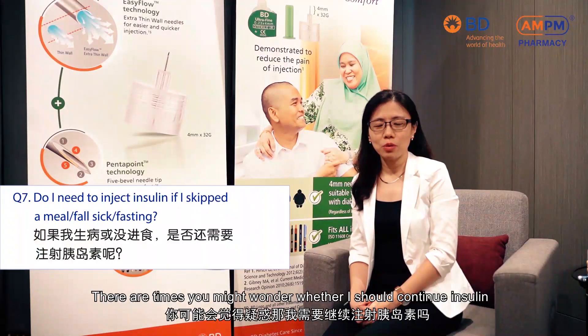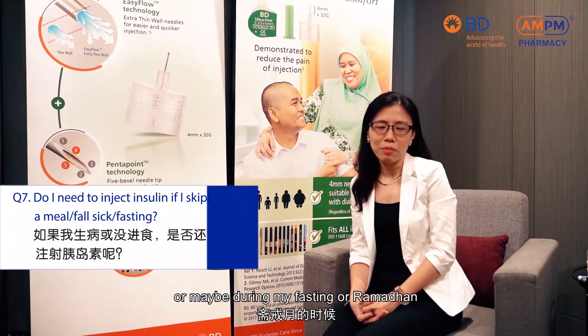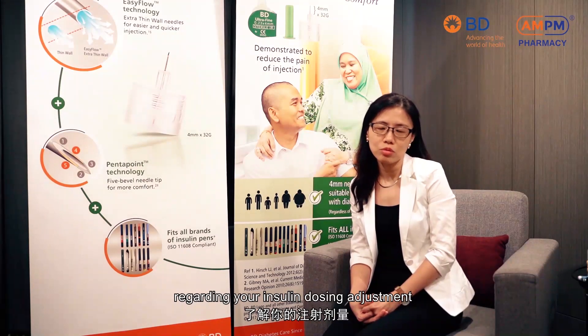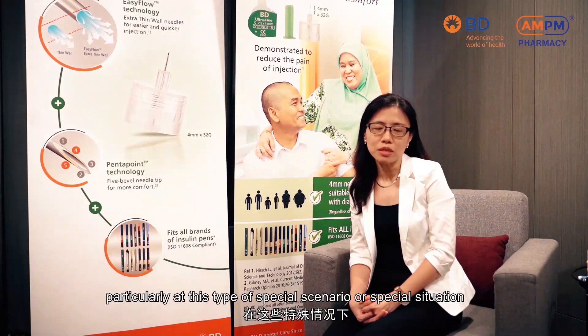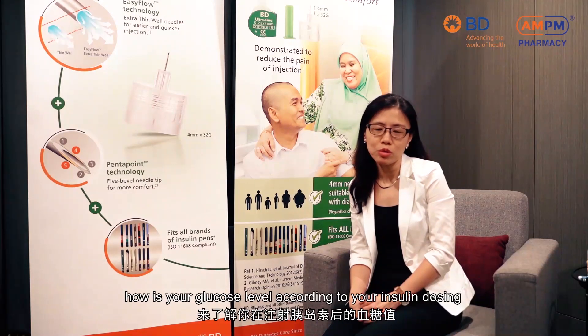There are times you might wonder whether you should continue insulin if you would like to skip a meal, or maybe during fasting or Ramadan, or when you are not well. In that case, you should talk to your doctor, your diabetes educator, or even your pharmacist with regards to your insulin dosing adjustment, because we might need to adjust our insulin dosing in these special situations. Most importantly, you should regularly monitor your blood glucose to understand how your blood glucose level responds to your insulin dosing.